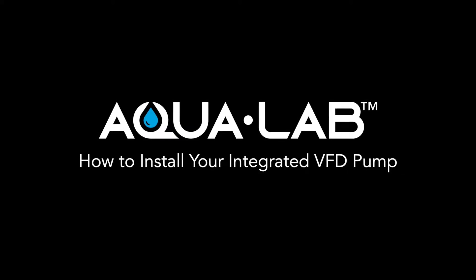Hi, my name is Chris. Today I'm going to show you how to install your 20 and 40 GPM Grundfoss Integrated VFD pump. Let's start with the 20 GPM pump.